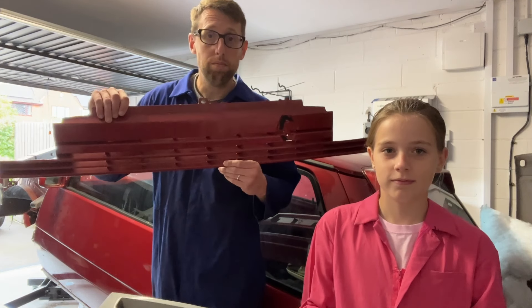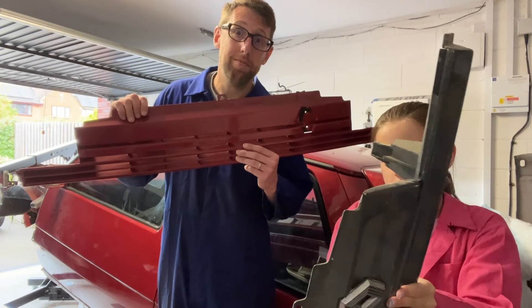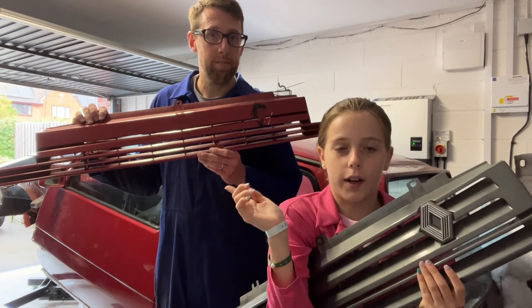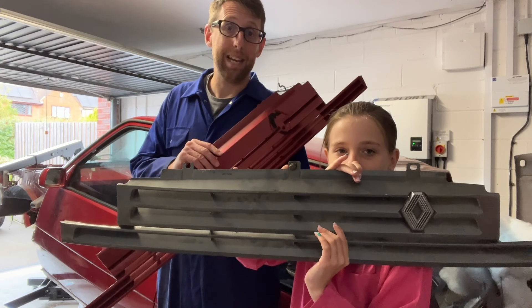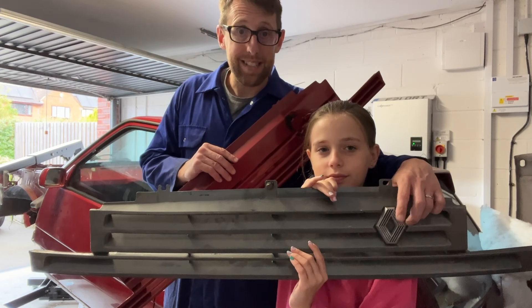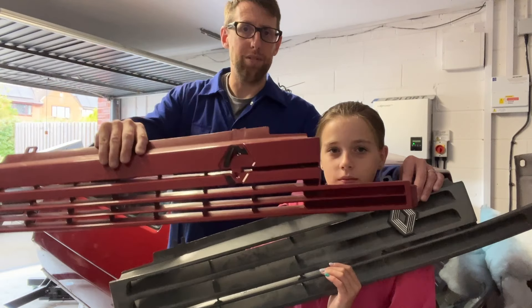We've also started buying stuff for the car. Item number one: a new grill. That's the original, and this is the one we purchased. It actually comes with the badge, which the one we originally had didn't. That was a nice bonus - the badges are getting a bit old and rare because a lot of these cars have disappeared, so I didn't expect the badge to come with it.